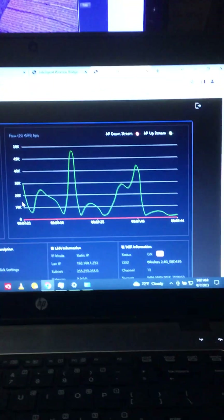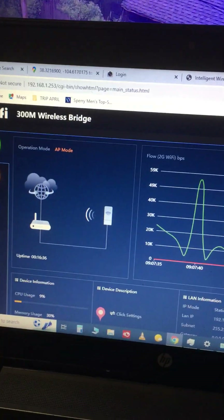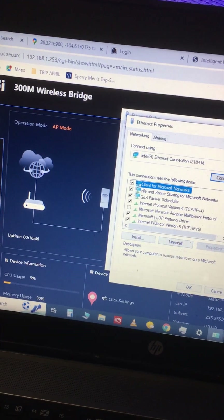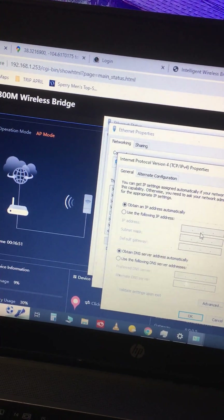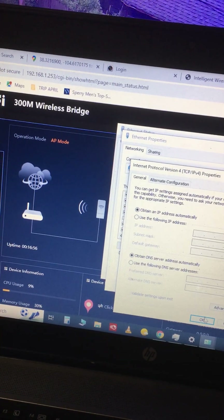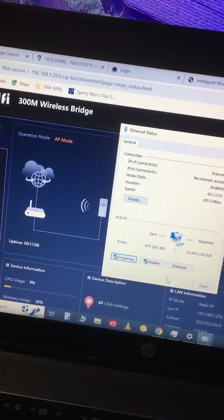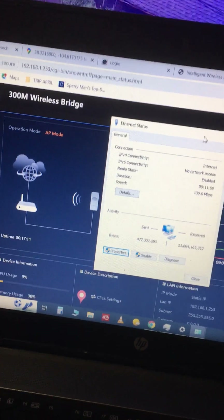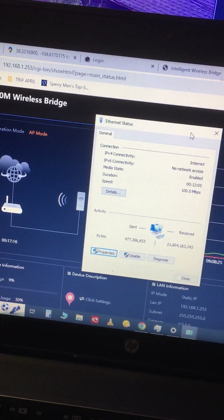The other thing to watch out for is when trying to log into these things — in Windows network properties, set your IP address to something like 192.168.188.1 or .22, whatever you want to assign to this computer. Be sure that every time you make a change, you not only hit OK on the inner dialog but also OK on the outer one, otherwise it doesn't apply. That was causing me a lot of confusion.